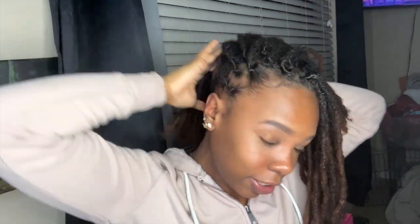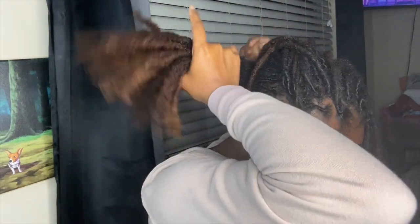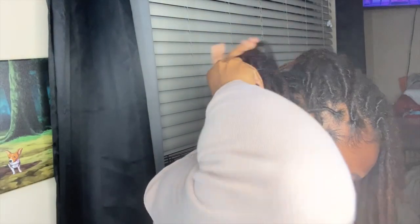The next style is for my days when I'm rushing. Step one is going to be to section off the front — you're going to start with the back of your hair and give yourself a bun back here. It doesn't have to look great, we just need a foundation bun back there.